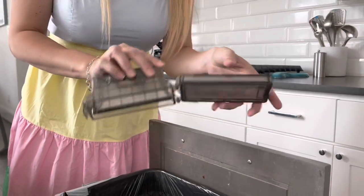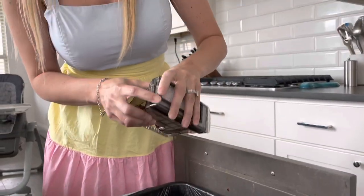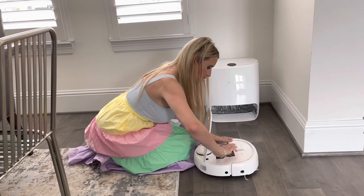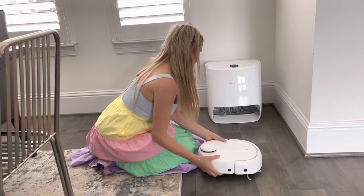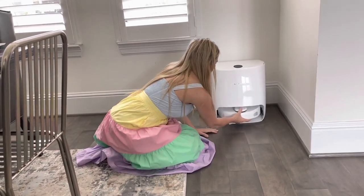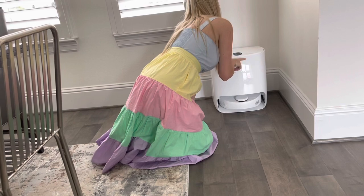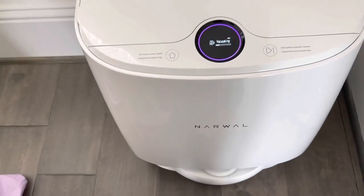Yeah, that was a lot of dirt in there — my floors are very dirty! We went ahead and emptied that out, we're going to close it back up, put the dustbin back in the machine, snap it back into place, put it back in the dock so it's charging, and then press the button to restart vacuuming. All right, there we go!